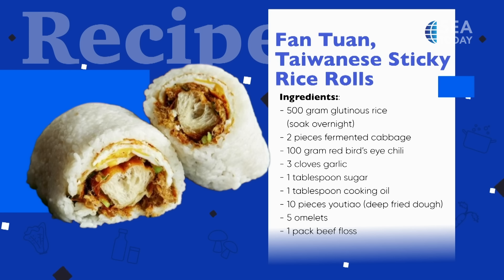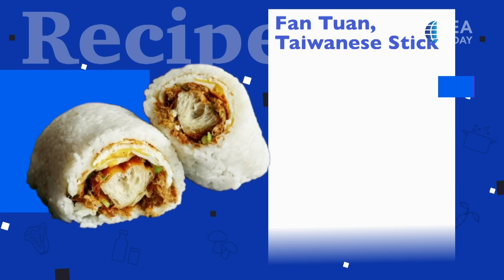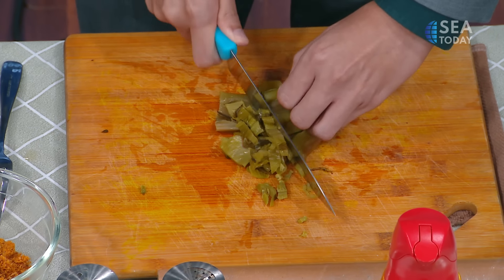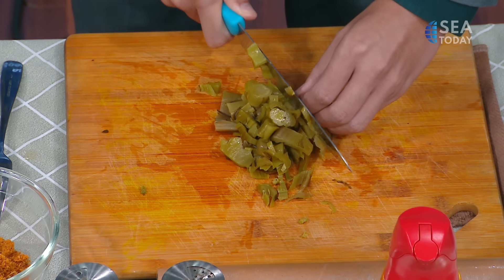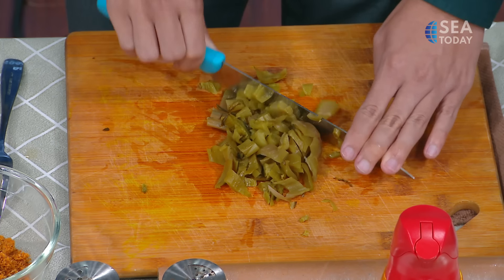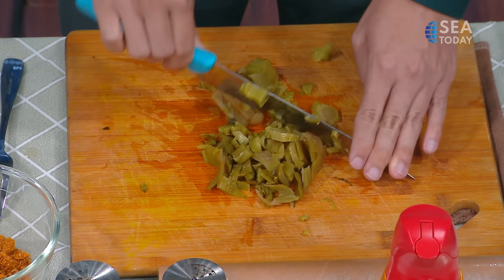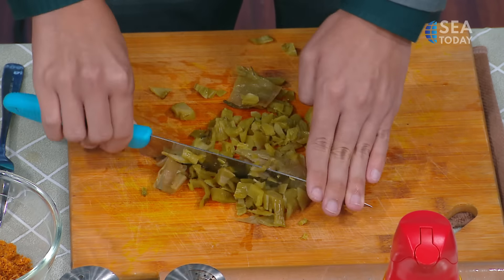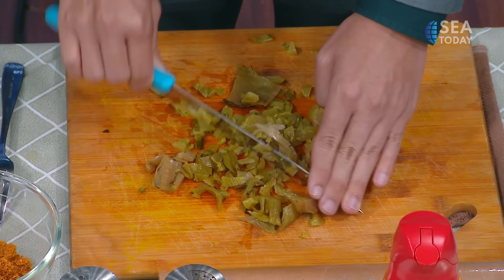Before we continue, how do you call this cabbage? It's preserved cabbage — we usually don't make it ourselves, we buy it at the store. The reason we need to finely chop the stems is because we will stuff it inside the rice rolls. You'll find it difficult to bite into it if it's not finely chopped because it's very fibrous. Much finer, please!